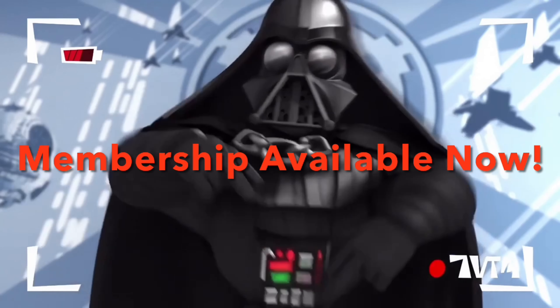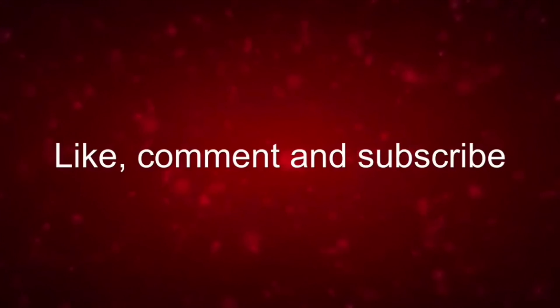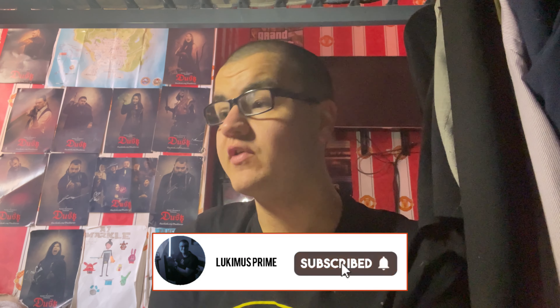Yo dudes, the Empire's pretty chill. Maybe you could like join it or something. Hey everyone, Luke Immerse Prime here, so it is time for a little extra big unboxing and review today.